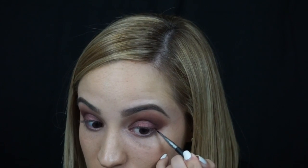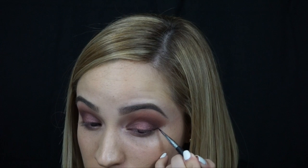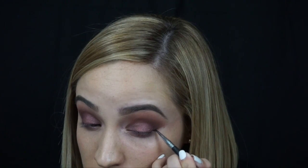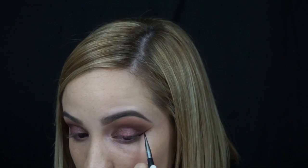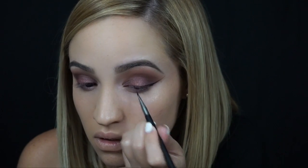Here I'm wiping out any fallout that I may have with my Neutrogena wipes. For the wing, I'm using Maybelline's Blackest Black Gel Eyeliner — this is my favorite ever. And I'm using the Sigma E10 Thin Precise Liner Brush.